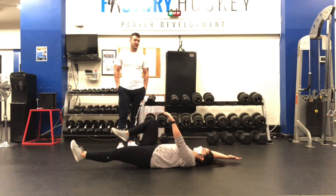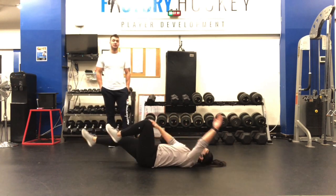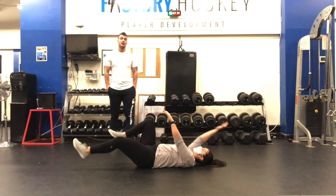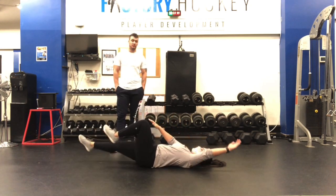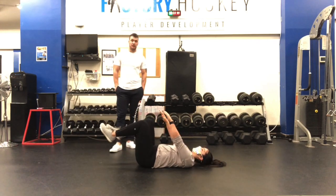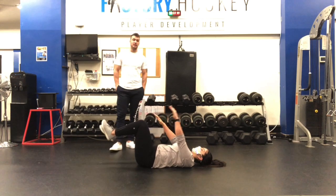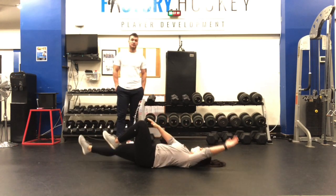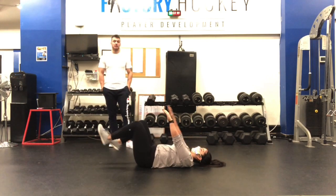These are dead dogs and they're basically the opposite of the bird dog. You're going to be laying in what's called a supine position, or on your back. You're going to want to have both knees in front of you and both hands in front of you. You're going to start with the knees bent and then reach each hand and leg out straight on opposite sides, just the same way you were doing the bird dog.